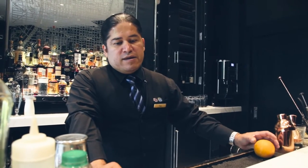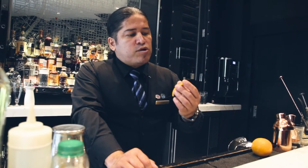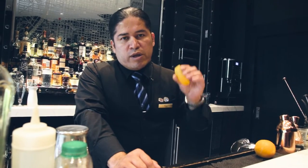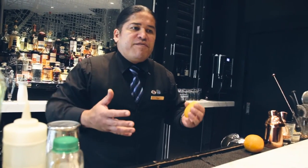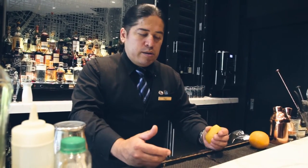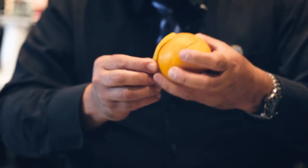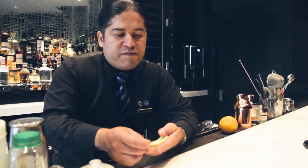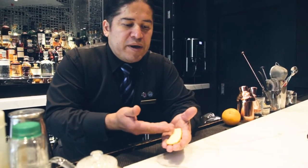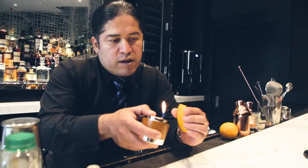A mixology bartender technique that is on fashion right now is injecting orange citrus oils into the cocktail to give extra citrusy flavor. Slice an orange, take the peel, and remove a little bit of the white bitter pith on the inside of the orange. Then, basically with a lighter, you start warming up the peel.